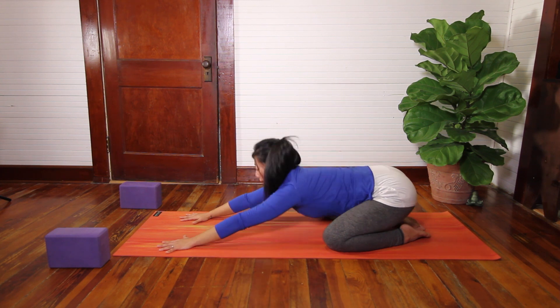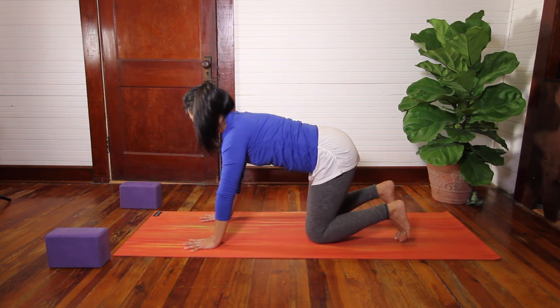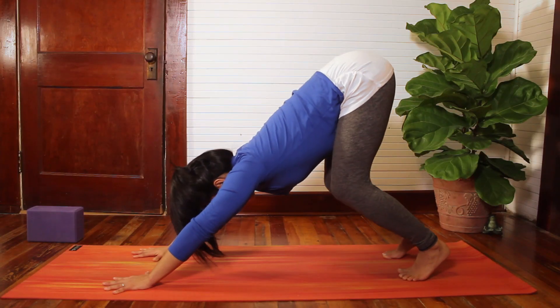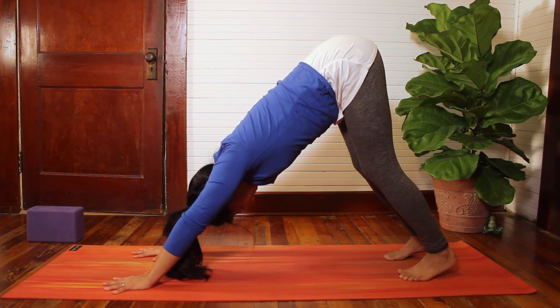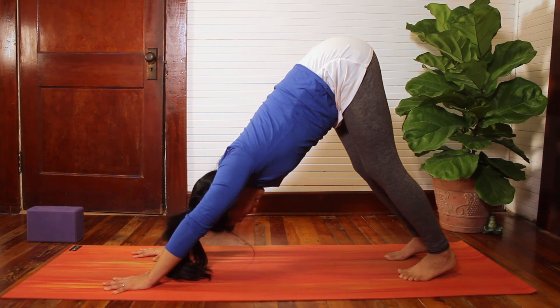When you're ready, you can inhale, come up onto the hands and knees, tucking your toes under. Start to press long through the index finger, and as you exhale, lift your hips up and back, coming into Downward Facing Dog. Let your head be long and relaxed here.